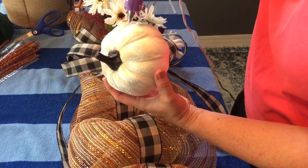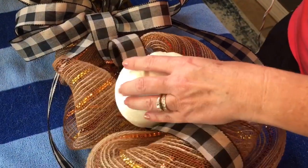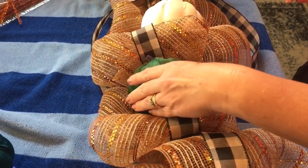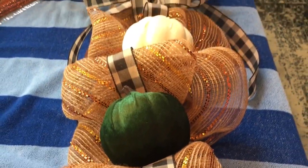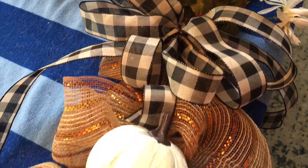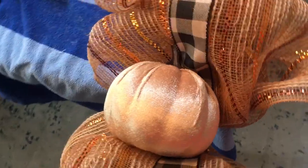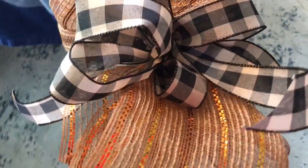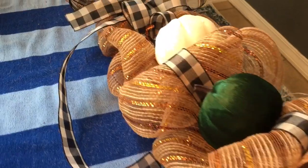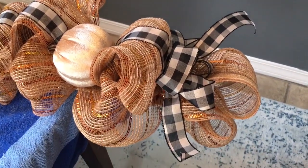I found these cute pumpkins at Dollar Tree — they're kind of a satin or velour-like material and come in four or five different colors. They're a really nice size. I bought four or five of them and added three to this door swag, hot gluing them on. Then we added some fall maple leaves from Dollar Tree — I think you get about 50 leaves in a package — and just hot glued those on too.